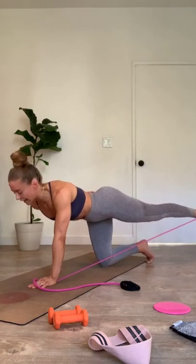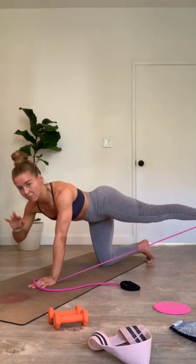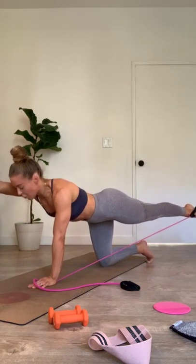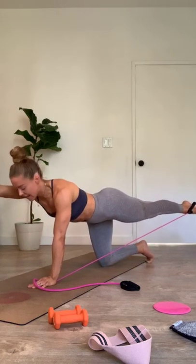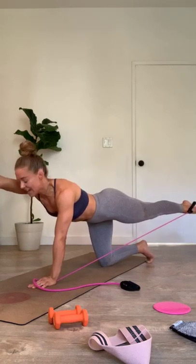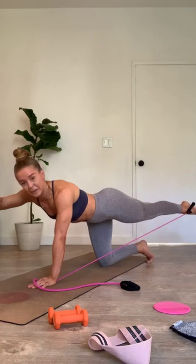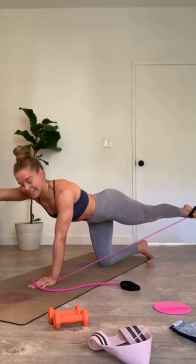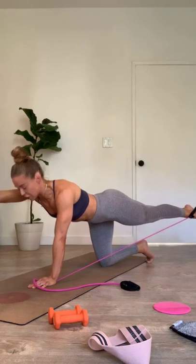We're going to hold it all the way back. Reach that left arm long. Three, two. Hold it here. Point your right toe a little harder, get it a little higher. Reach the left hand a little further, get it a little higher. We find that second little handle. Knee comes onto that band — kneeling torso twist in three, two, one.